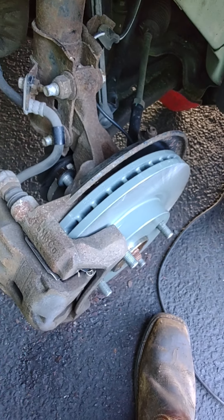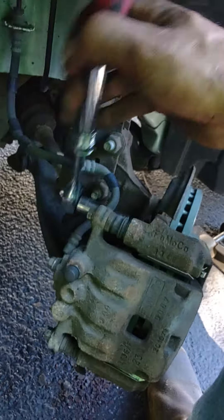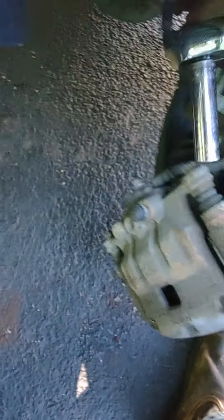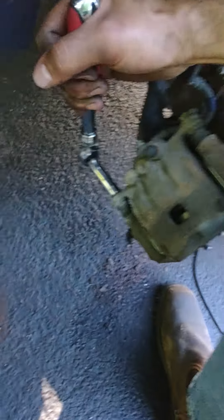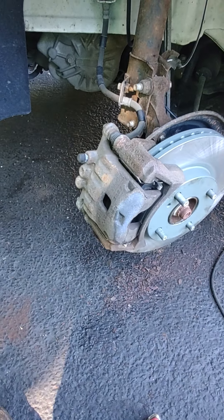You're probably going to have to move this around to get the bolt in here because it's always a pain. I'm going to tighten these bolts real snugly with my 15mm socket. Now that the bracket bolts are secure, I am going to make sure the caliper is nice and snug as well.